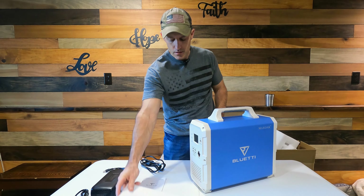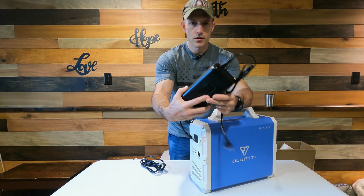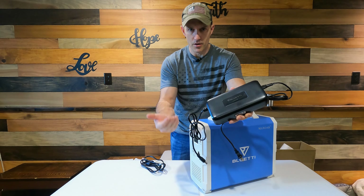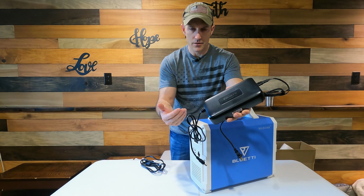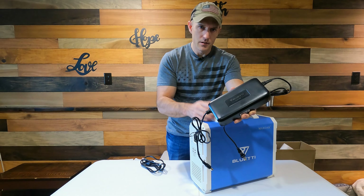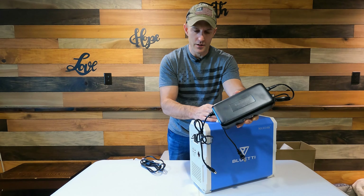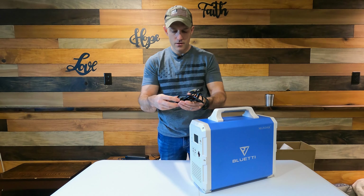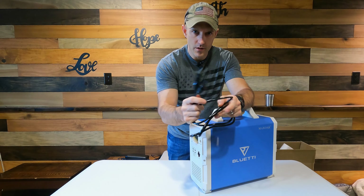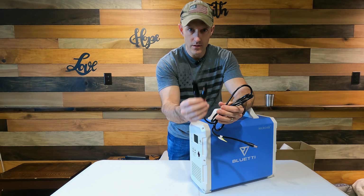This is what came in the box: a warranty card, a really easy to read manual, and a wall charger. Some people will buy these and not even get solar panels — they'll just charge them up from their wall and maybe take them on their boat or camper for a day trip, or even put it in a van or car. It also came with an 8mm plug with MC4 connectors on the end that will connect to solar panels, which is what most solar panels have on them.